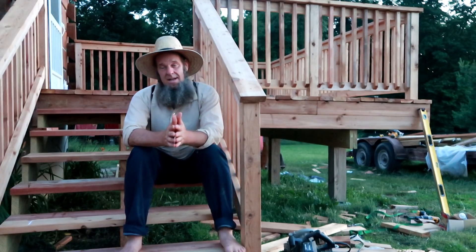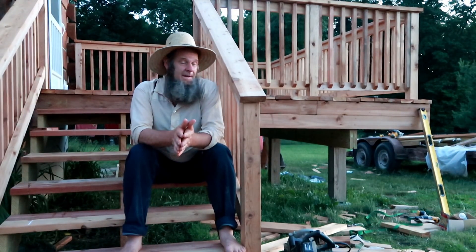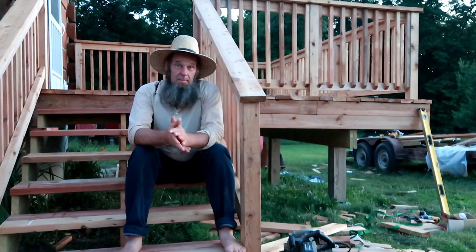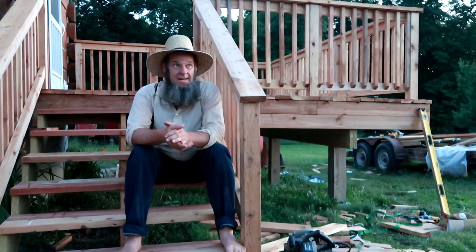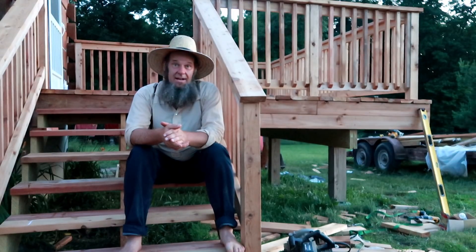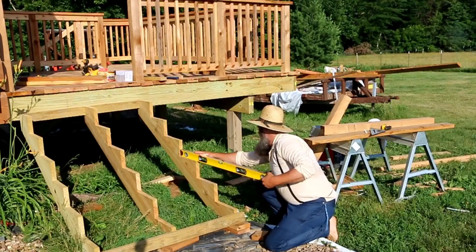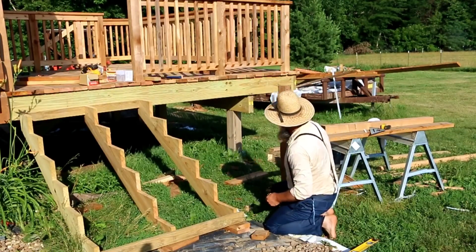When it's hot outside you want to pace yourself with these projects, so I get up early, come outside, and start knocking on it right away. I got my posts on right off the bat and then started working on the rails.